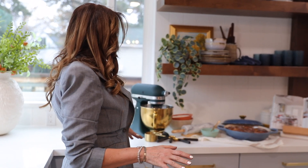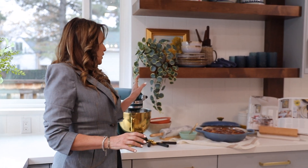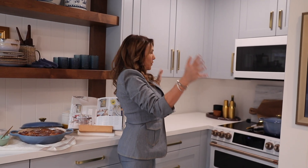Our client loves to bake and in her old kitchen she had very little counter space, so we added as much counter space as possible — that's really why we set the kitchen up this way. Her favorite thing to bake is cinnamon rolls, so we've presented cinnamon rolls right here.